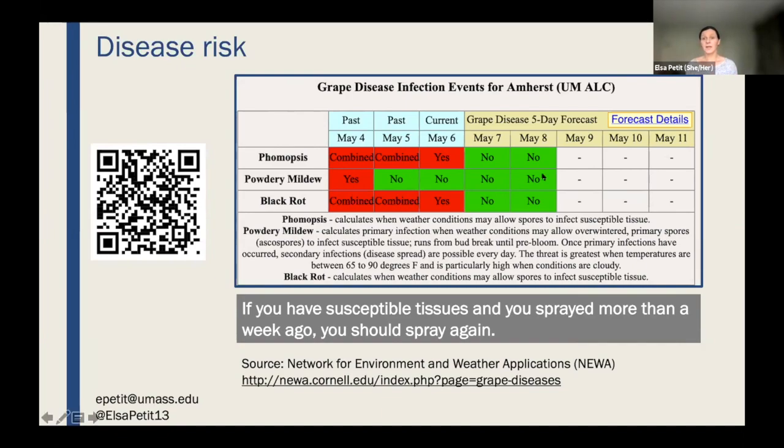We've had a lot of rain, and it's been warm — perfect conditions for diseases to spread and grow. The leaves are already out, so it's good timing for fungal diseases. If you look at NEWA, you can see that phomopsis is probably at medium risk and black rot could have already infected your grapes, or could be doing so now because conditions were perfect. The weather is better now, hopefully slowing things down.